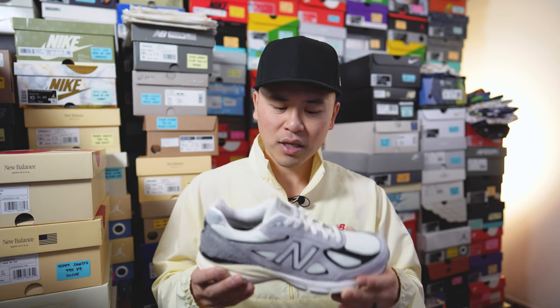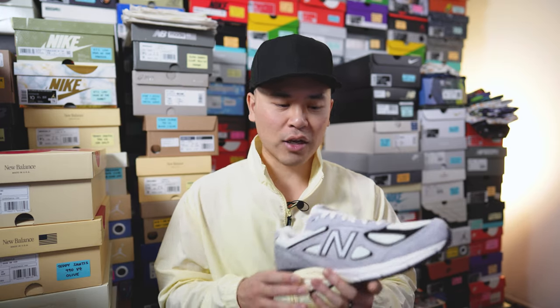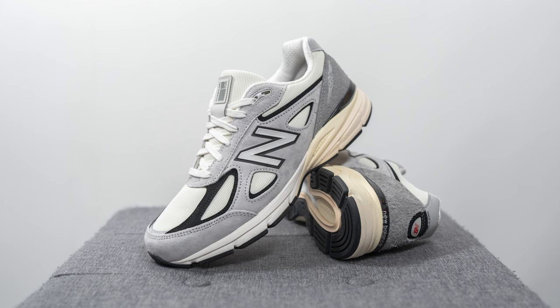Moving on to comfort — the 990v4 in my opinion is an extremely comfortable sneaker. It's not going to be the softest sneaker on the market, but it's also not going to be the most stiff. It's a very well-balanced sneaker with a good mix of softness and support, meaning you can wear these for many hours in a day and your feet probably won't complain. If you're someone who's worn the 990v3 and you're a fan of the comfort on that model, I think you'll love the V4s just the same.